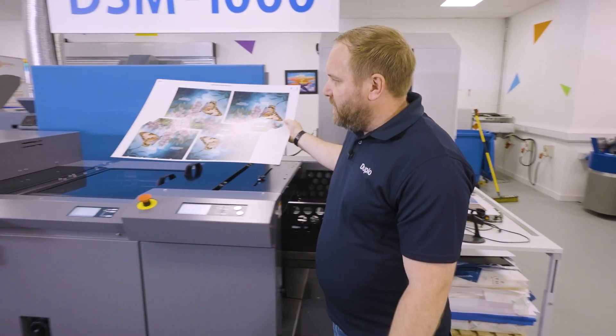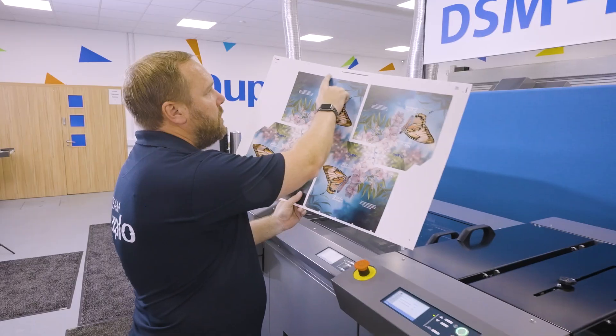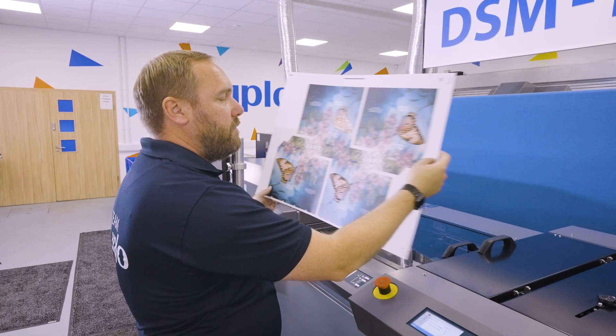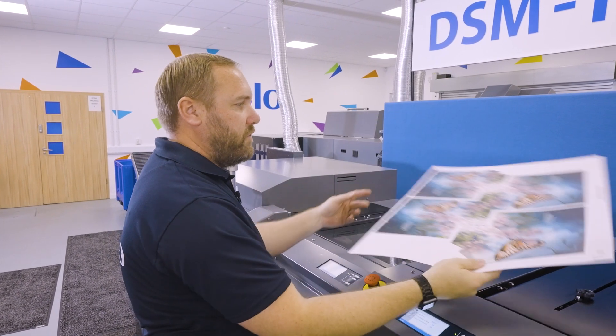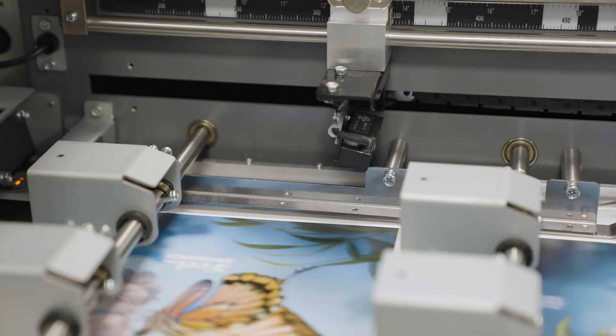We then move into our registration unit. On here we're measuring for skew using these marks, and also side to side and length of the sheet, with a series of cameras that we have here and here in the machine.